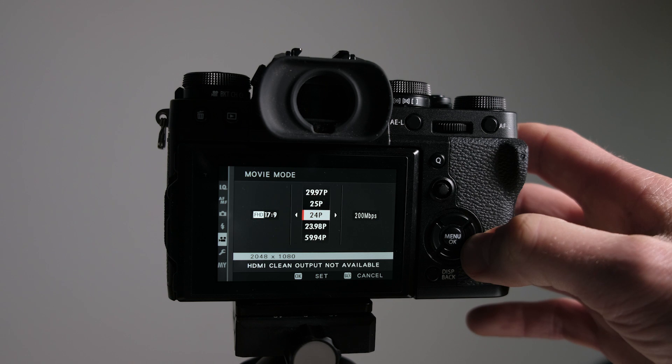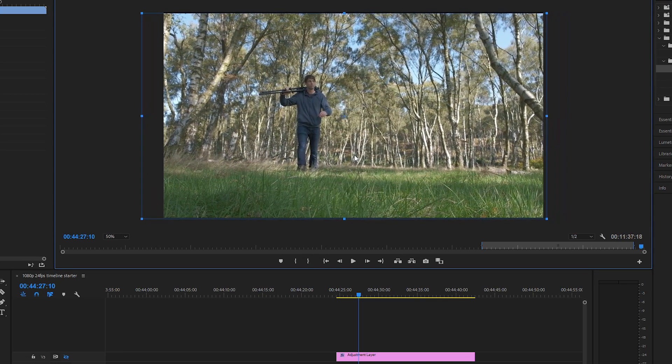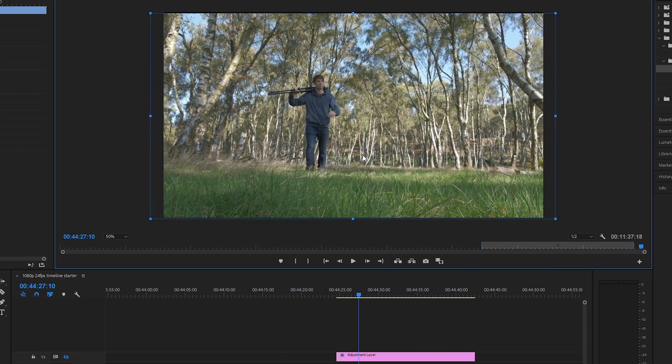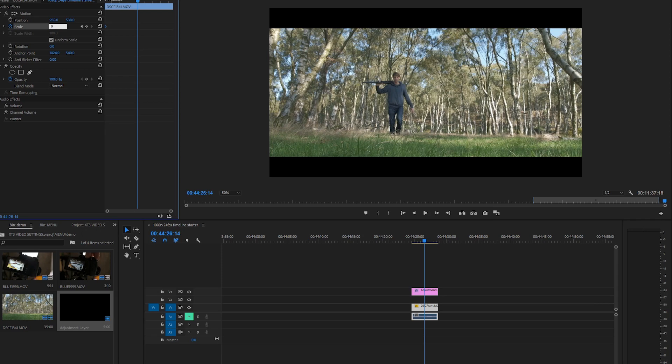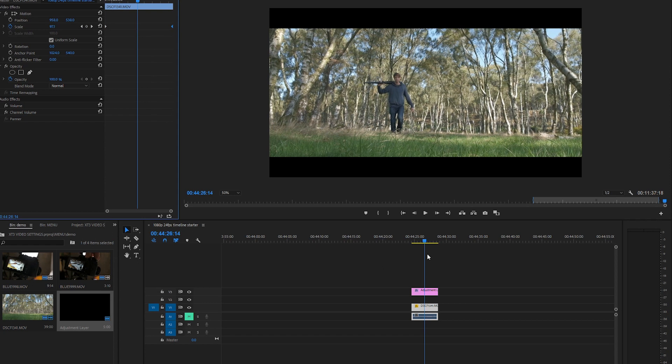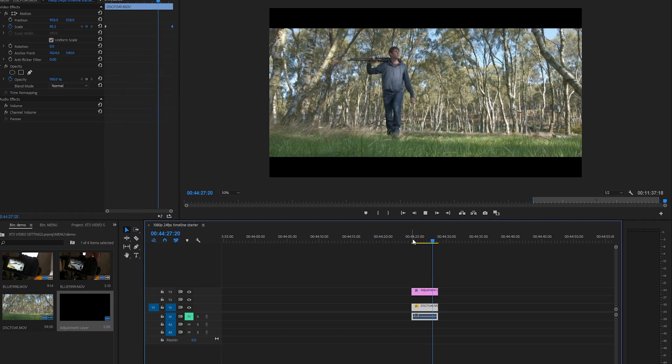If we're outputting at 1920x1080, shooting in 17x9 gives us a little more wiggle room — we can adjust and crop in post without losing resolution. I've been using the 17x9 quite a bit for general stuff, especially if we're adding black bars to the footage afterwards. We can do a whole lot of recomposing in post — adding animation, tracking, motion, zooming, panning — all without losing resolution if we're exporting at 16x9. That's worth trying.